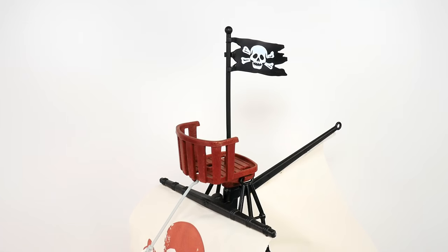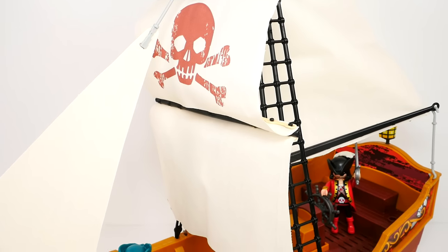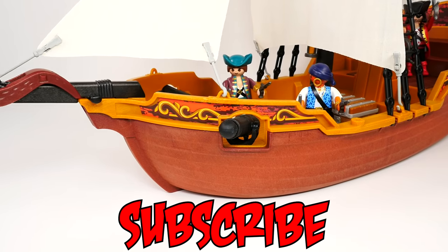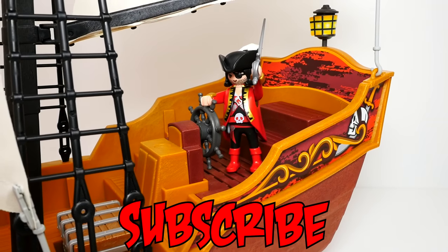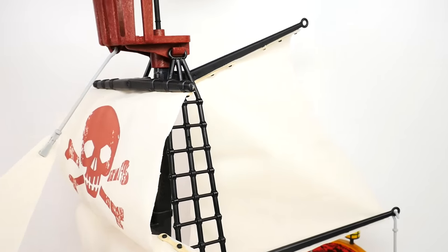Thanks for hanging out with me today on ShareBear Toys. I hope you enjoyed our Playmobil Pirates pirate ship. If you did, make sure you click that thumbs up button and subscribe to our channel. Let me know — what was your favorite thing about the pirate ship? The sail with the skull and crossbones, or maybe that captain with the eye patch? ARRR! I hope you had fun. This is Bruce — thanks for watching!